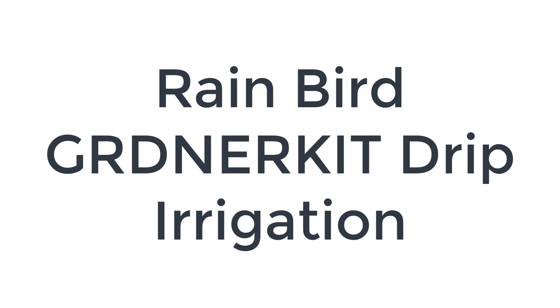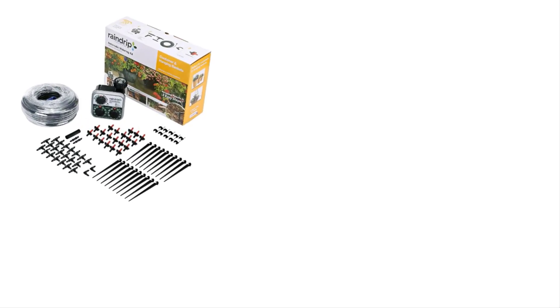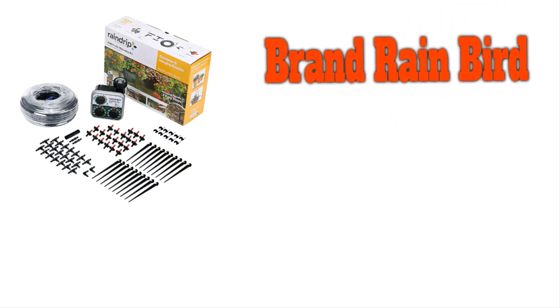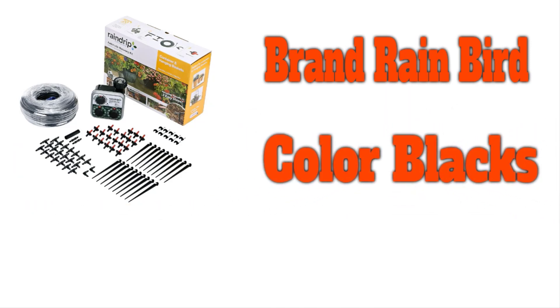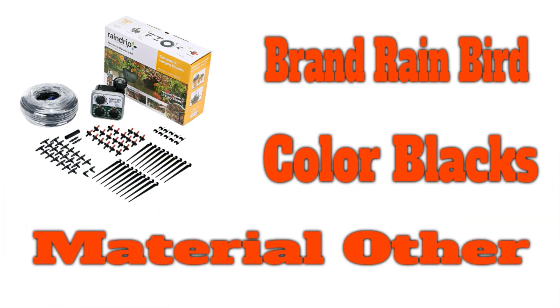Number 2 on the list is the Rain Bird Gardener's Drip Irrigation Kit. This drip irrigation system comprises 50 pieces and is ideal for multiple applications. The box contains everything needed to set up the system, which covers 75 square feet. Ideal for landscaping or gardening purposes, the system comes with a faucet adapter, making it easy to connect the hose to the water source for hassle-free operation.